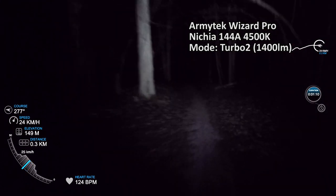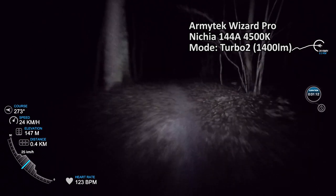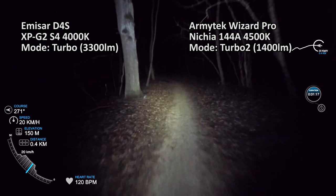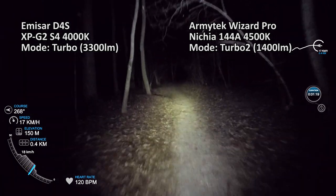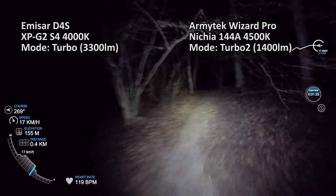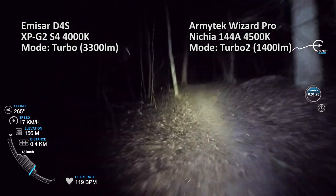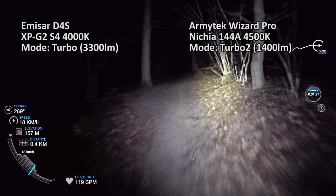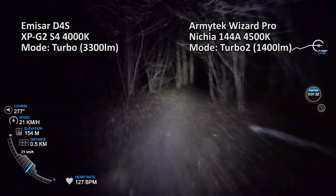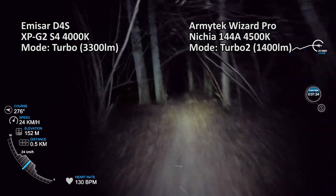While the handlebar light — a more throwy one — creates a tunnel of long-range visibility, the Wizard makes you aware of your surroundings and always follows your head and line of sight. Of course it's prone to blinding others because light is scattered around, so I wouldn't recommend using high modes in city traffic. But it will definitely change everything about riding forest trails in low-light conditions.